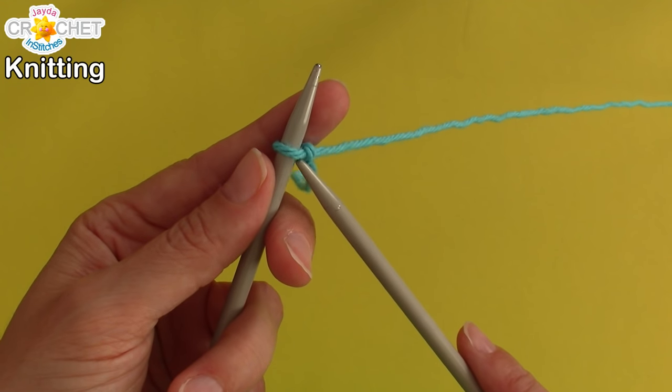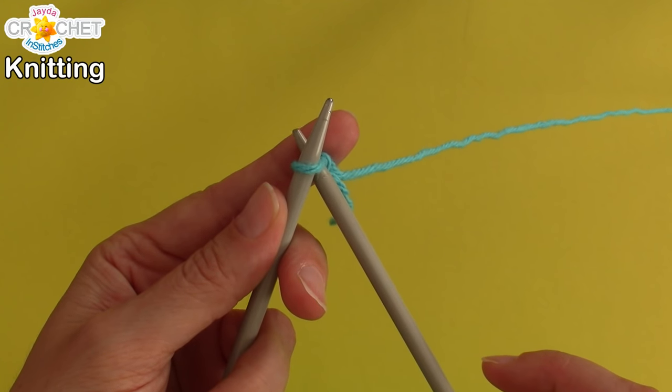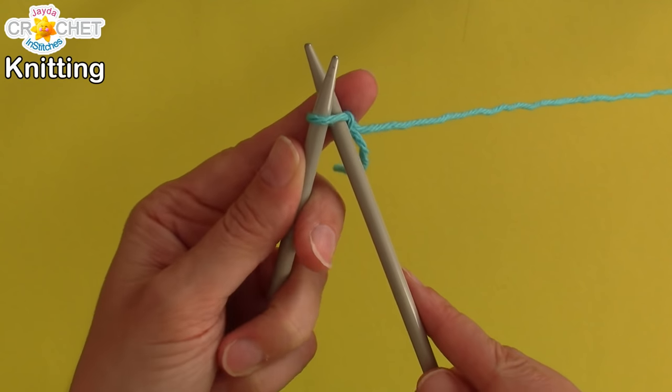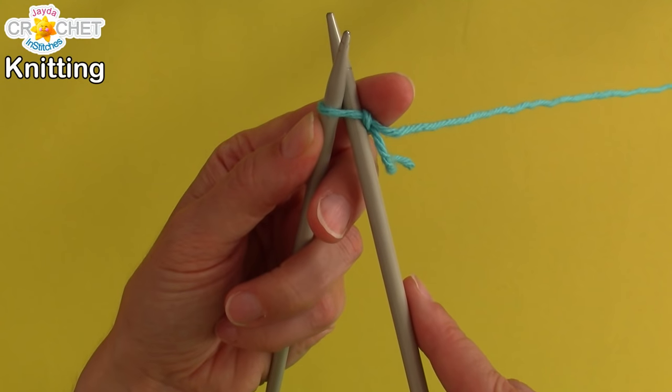Take needle number two, slip it into the loop — so right through the loop, underneath needle number one. It looks like that from the side: needle number two is under needle number one, and both of them are in the same loop.